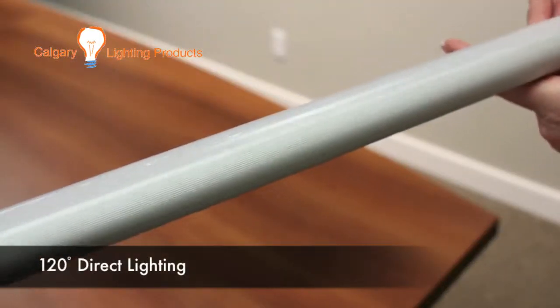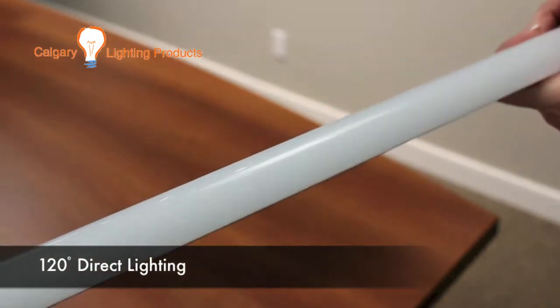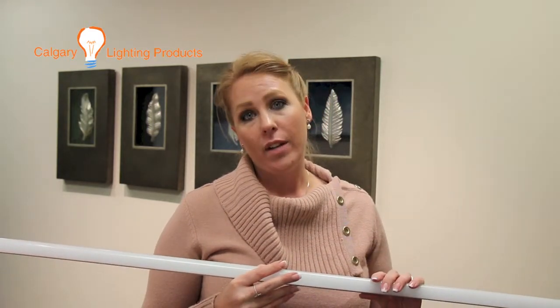The beam angle on this one is 120 degrees. It's direct so you're not going to be losing any lumens in the light fixture itself, giving you a greater lumen output with no lumens getting lost.